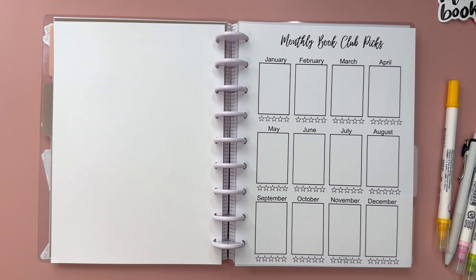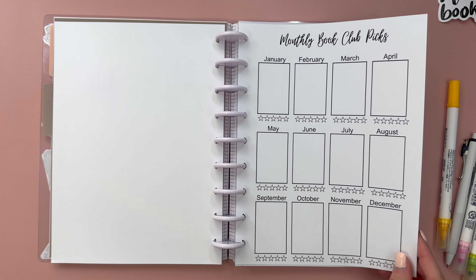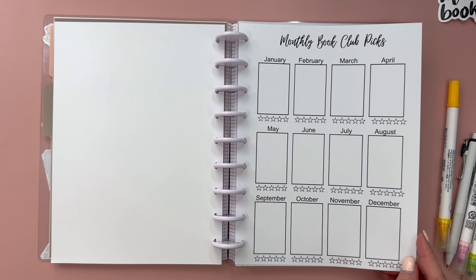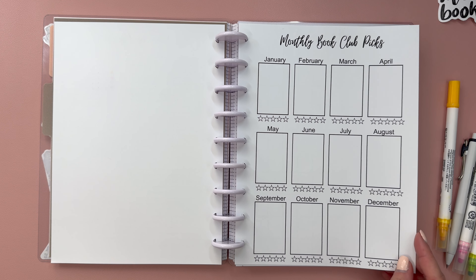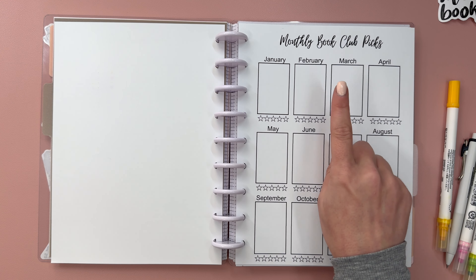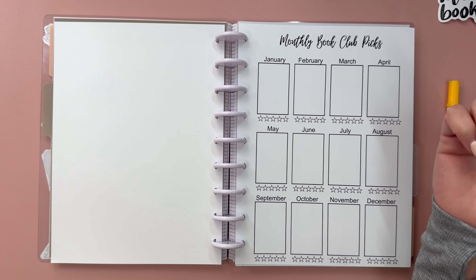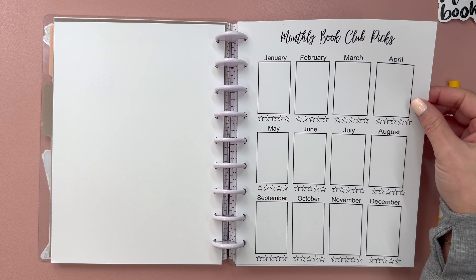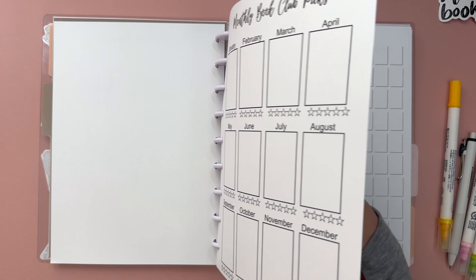Next up is a new tracker to my shop - I'm really excited about it. This is monthly book club picks. There are so many book clubs that we all love, and my idea here is to take the cover of the book and print it out and put it here each month, and then you can rate it. I'm really excited about this and I hope you'll pick it up. The only thing I maybe need to do before I list this is make space to write down the book club name - but if that happens, it'll happen by the time this video goes live.